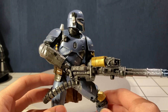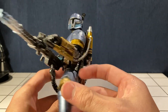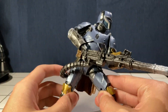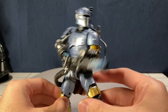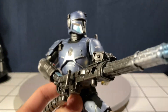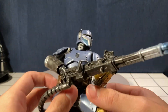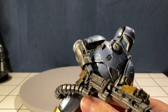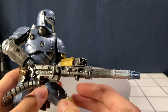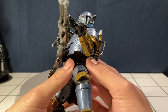First things first, let's talk about the paint and the accessories. It's a Mandalorian, and all of the Mandalorian figures the Black Series has done have had pretty good, pretty accurate paint. I love this finish — it's not super shiny but not matte either, it's a nice mix between the two. Obviously it comes with a giant minigun.